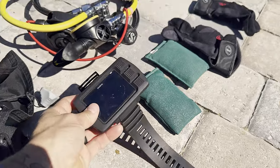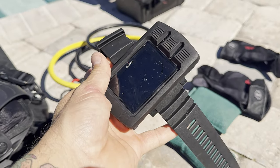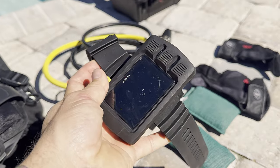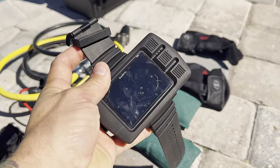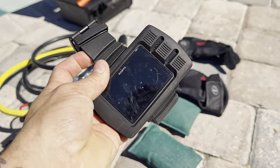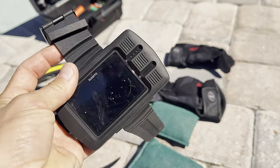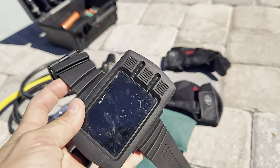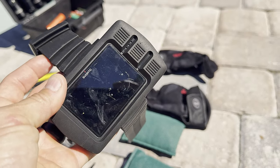My dive computer is the Suunto Eon Steel Black — a pretty nice computer that can do everything all the way up through tech diving, multi-gas, trimix. The one above it would be the Shearwater, which I might eventually go to. The Suunto is very conservative — if you miss a safety stop it'll beep at you for five minutes on the boat. So this might be up for sale or maybe a giveaway soon.